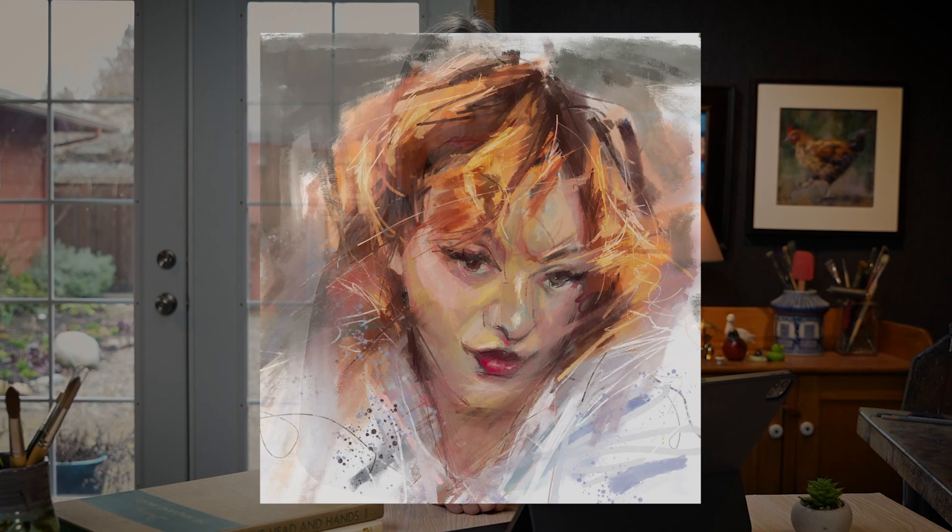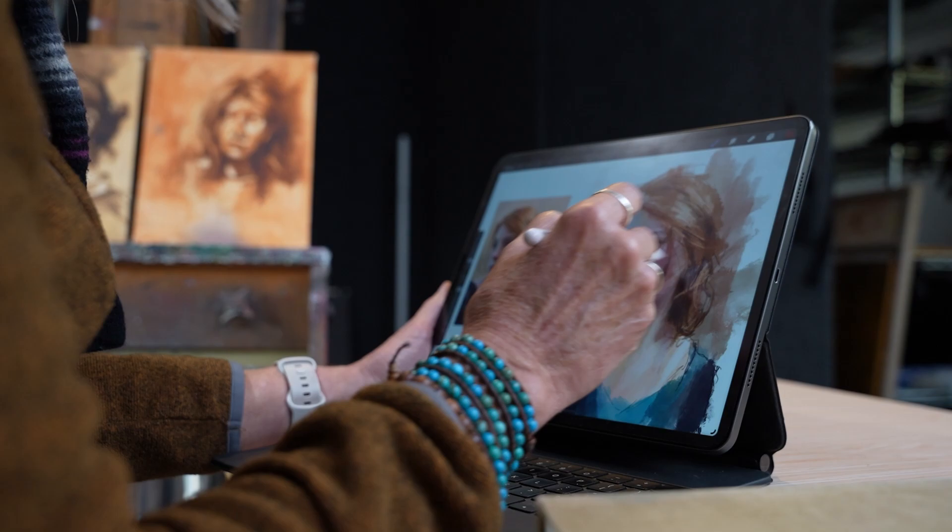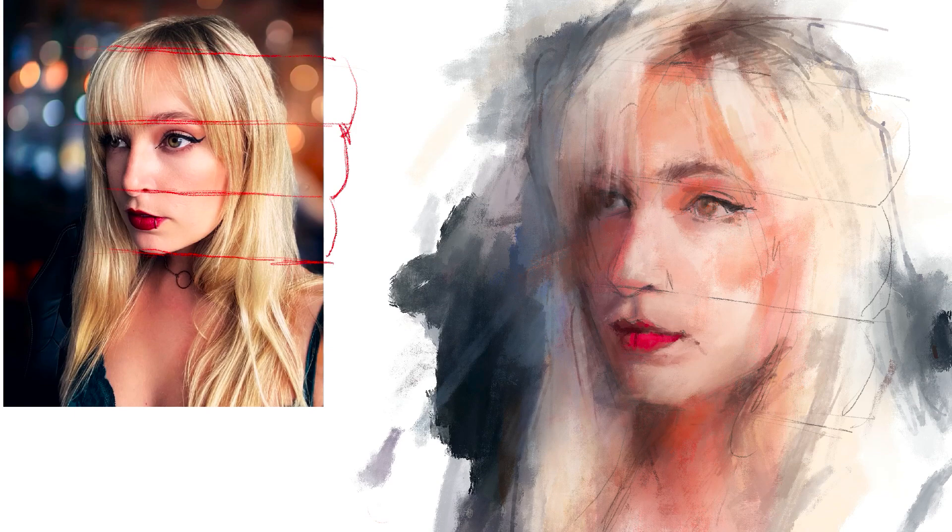Day four is all about critique. I'll provide feedback on your portrait painting skills and help you improve your technique. During the critique, we'll focus on composition, drawing, painting technique, likeness, and creativity. By the end of the critique, you'll have a better understanding of your strengths and weaknesses as an artist and how to improve your technique and create even better portraits.